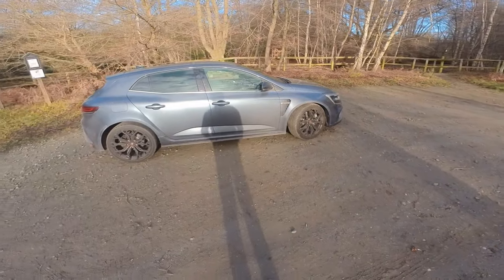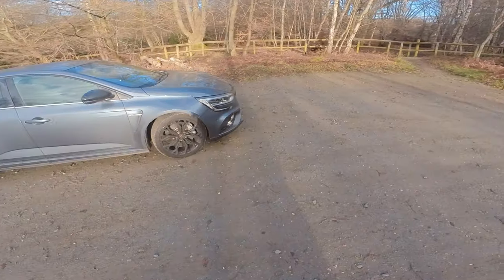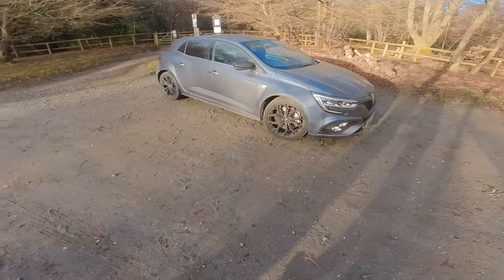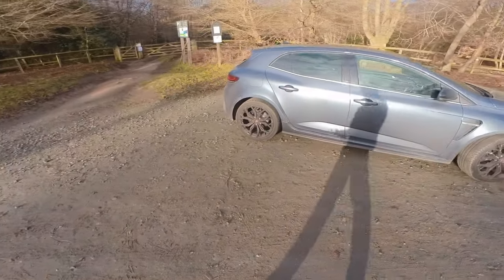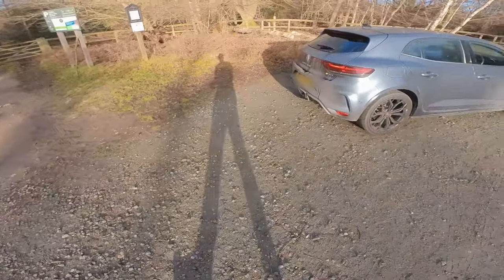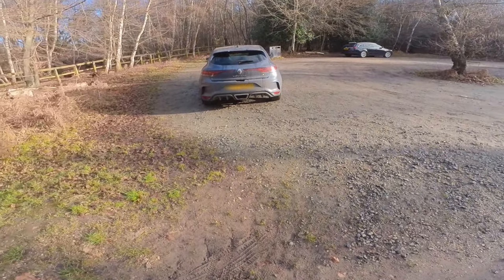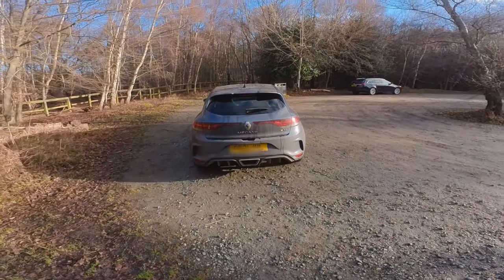It is absolutely filthy because it's the middle of winter here in the UK — two degrees outside — and it's just really difficult to keep a car clean. But nonetheless we'll do our best. I'll start with a little walk around. Even though it's filthy, it's a lovely looking thing. I think this is the best angle — the rear looks mean, the centre exhaust is really cool, the diffuser looks really wide and beefy.